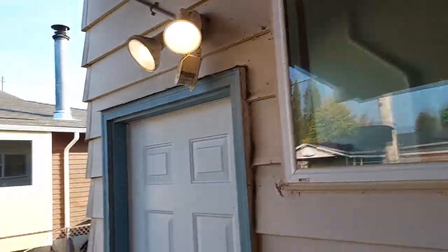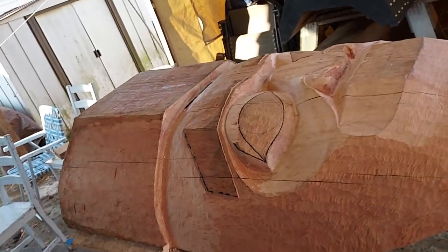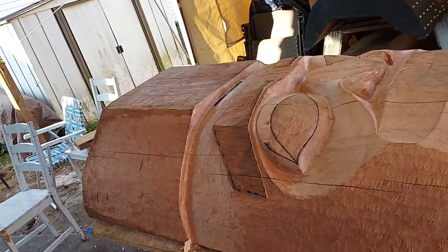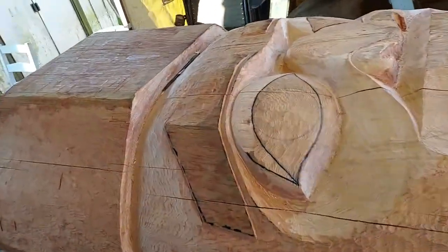I want to just talk a little bit about what I'm doing at this time right now. I'll turn this around. So what we're looking at here is, I had a little video from yesterday.